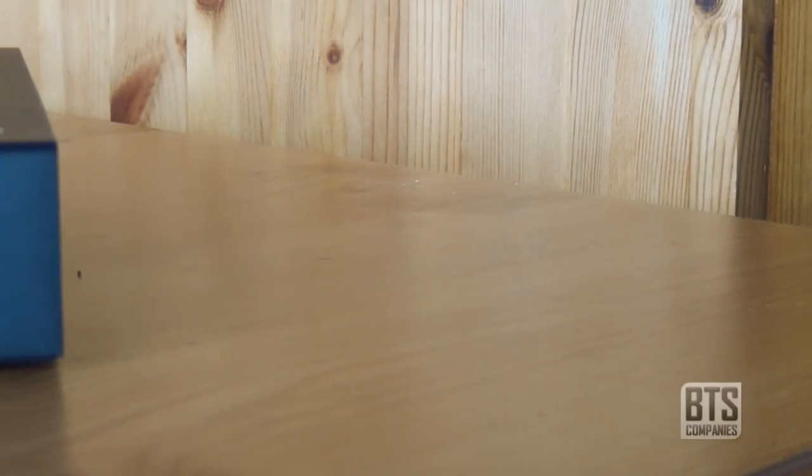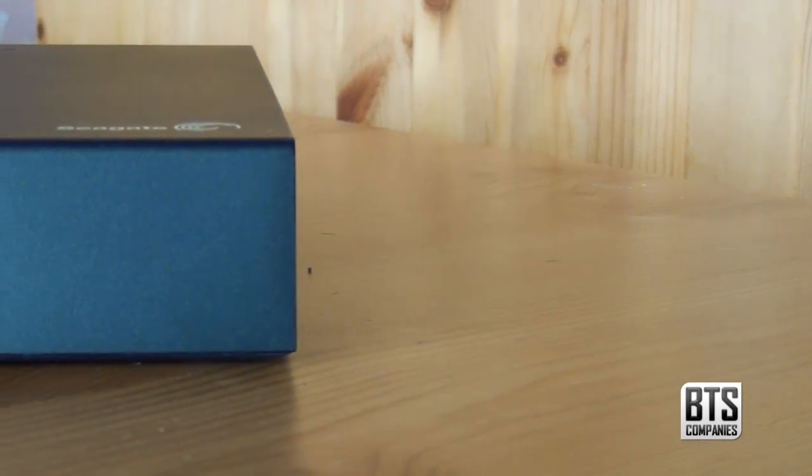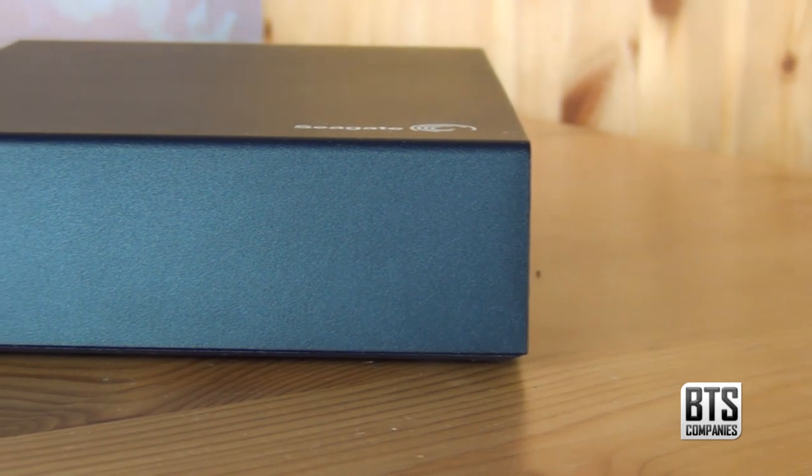The expansion drive from Seagate comes in 1, 2 and 3TB storage sizes. I picked up the 3TB version as I'm always storing lots of HD video footage and I'm running out of space to put it all.